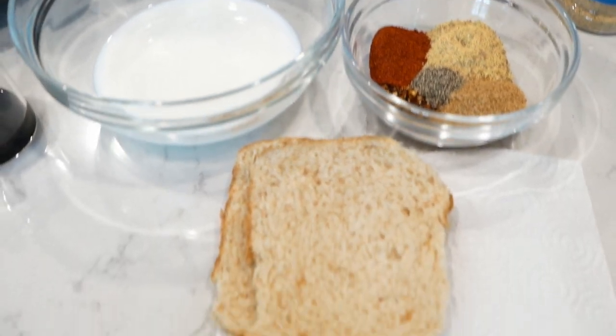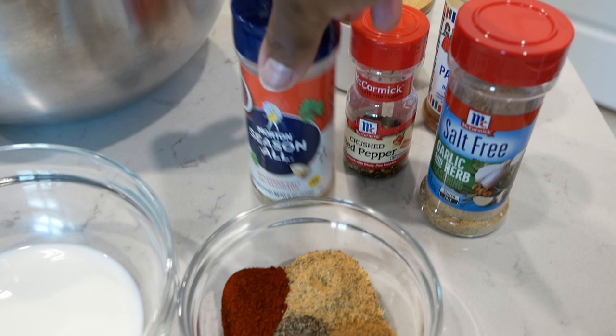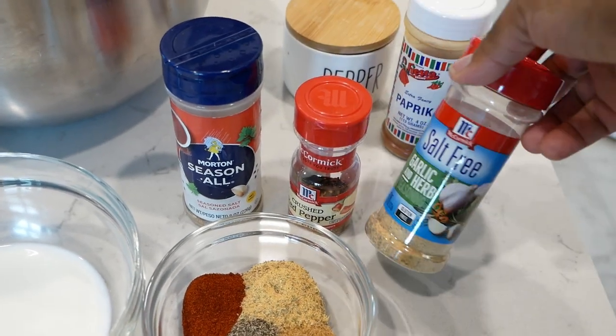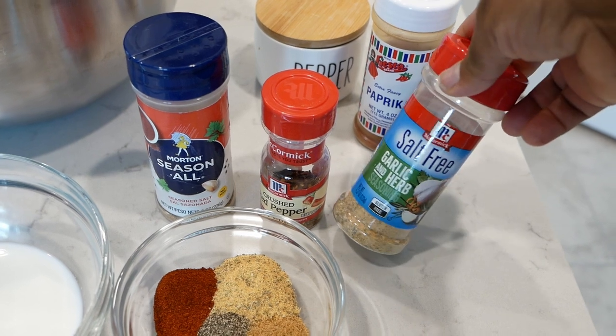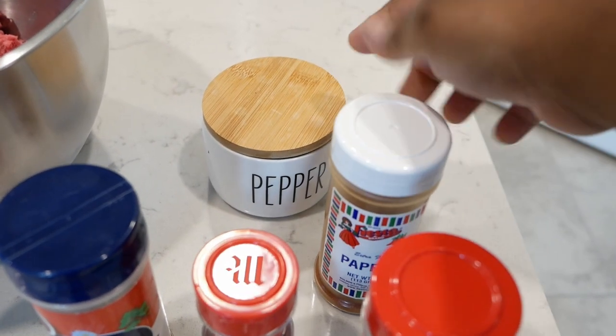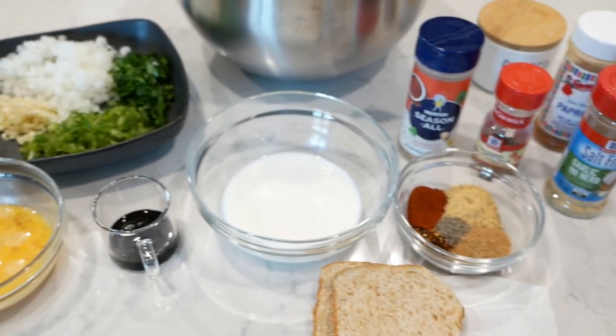Here's a quick look at the seasonings. I have Morton's Season All Seasoned Salt, crushed red pepper flakes, McCormick's Salt-Free Garlic and Herb Seasoning, paprika, and ground black pepper. As always, all of the ingredients and measurements are going to be written down below in the description box.